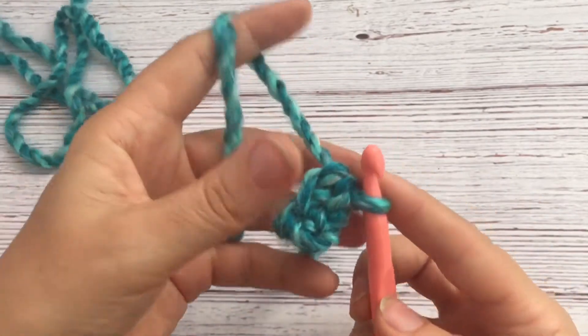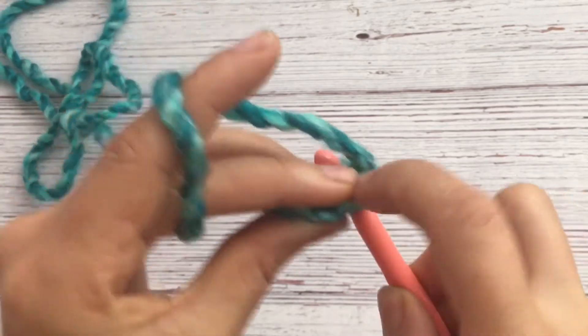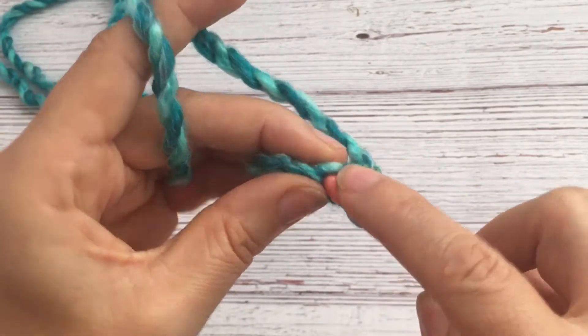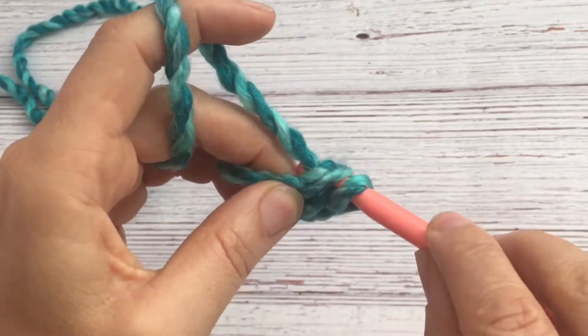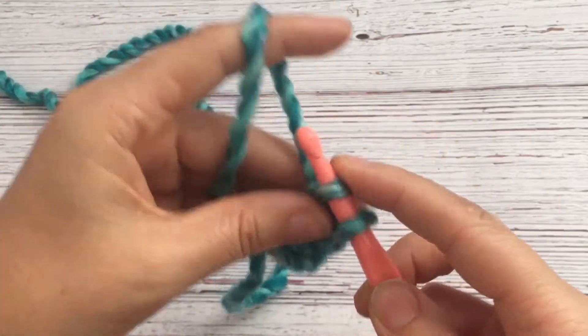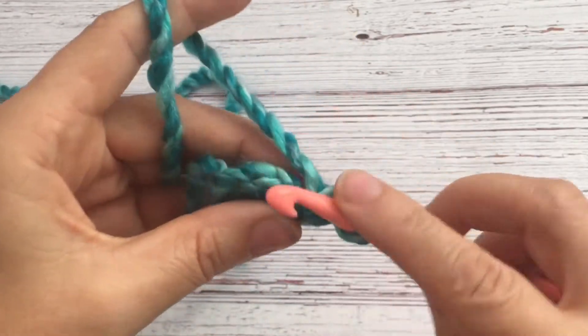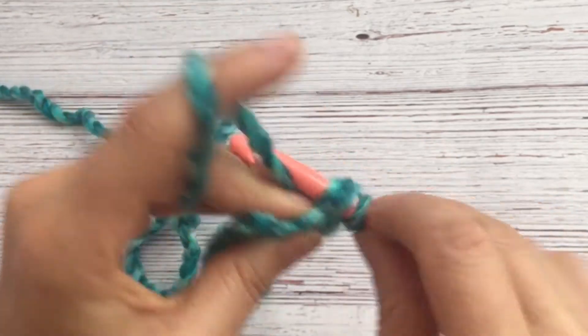Yarn over again and go through two — that's the foundation single crochet. Then you start going into the two top loops there, pull up a loop, you have two on the hook, yarn over, go through one, yarn over again, and go through both. That's how the stitch works — that's the foundation single crochet.